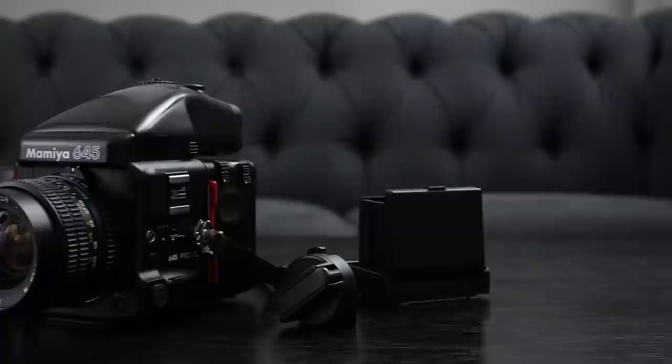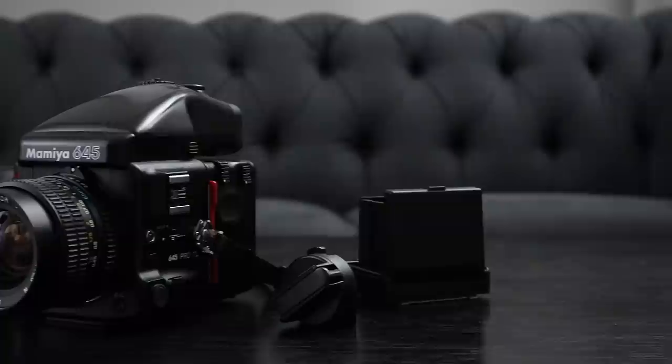That's the Mamiya 645 Pro TL. I'm sure glad I invested in this camera — it's served me well so far and I think it'll serve me well for many photo shoots to come. Consider making yourself a Gimlet. If you don't have the ingredients perfect, just do the best with what you got, and keep taking that edge off until we get through these tough times. Thanks for watching, I'll see you next time. Cheers.